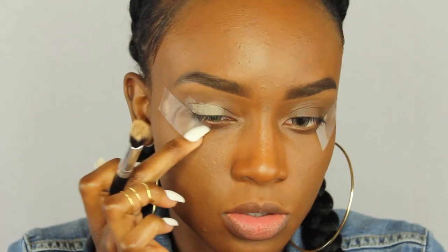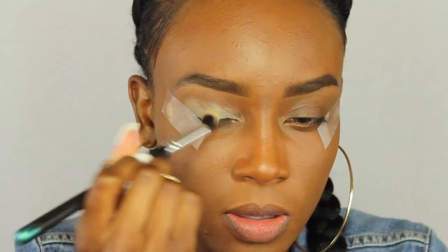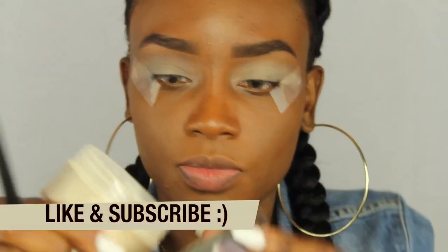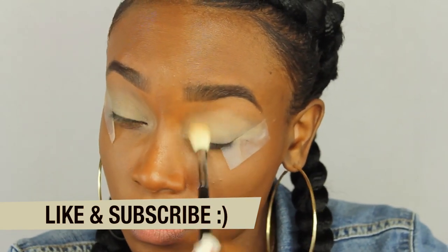I'm going to start off with the Soft Ochre paint pot. I just literally put that all over my eye — this acts as a base on my eyelid so that my eyeshadows come off as pigmented as possible and they last all day. Now I'm going to set that with some translucent powder.